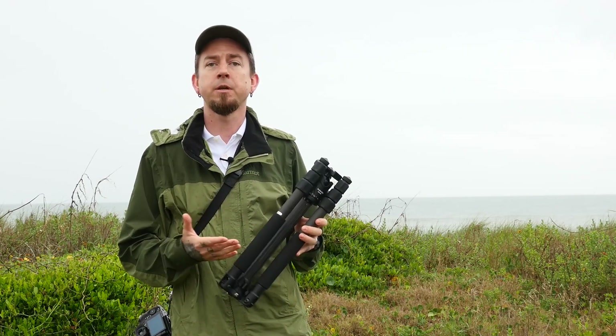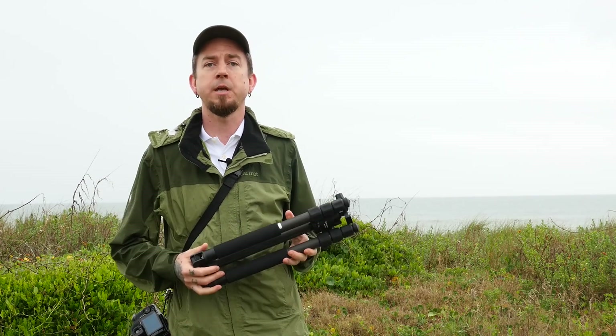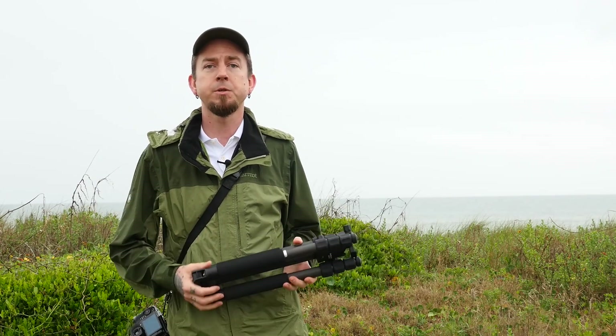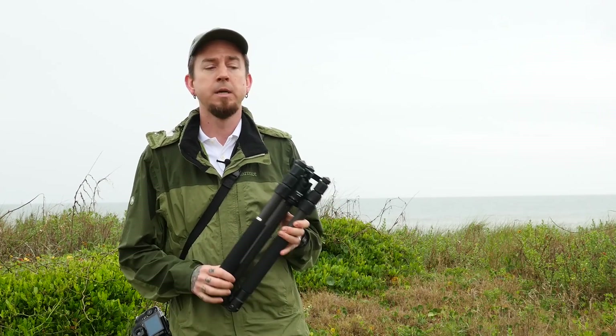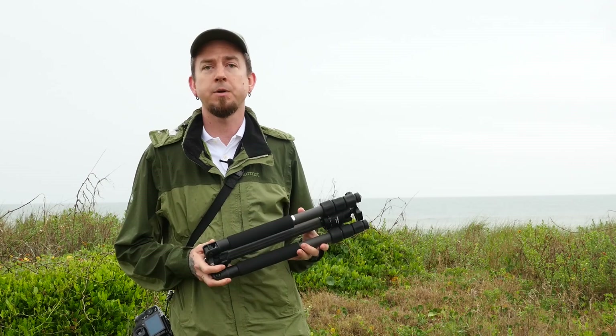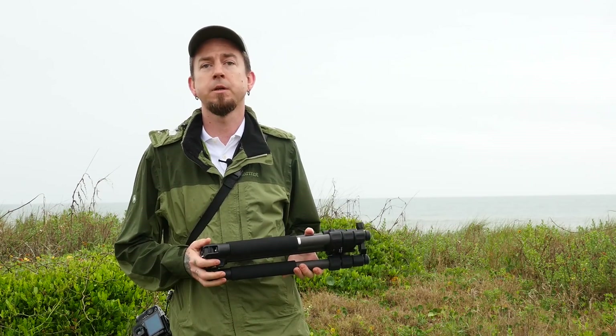But the most important thing to me is: is it sturdy enough for me to do what I want to do with it? At this point with the GH4, GH3, and other Lumix cameras, I'm shooting hybrid photography — stills and video — and this thing has got to be sturdy enough to shoot video. Some of the smaller travel tripods are great and really lightweight, but they won't hold the camera still enough to shoot any decent video.